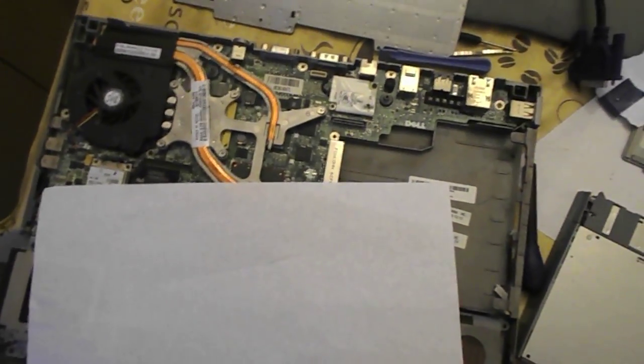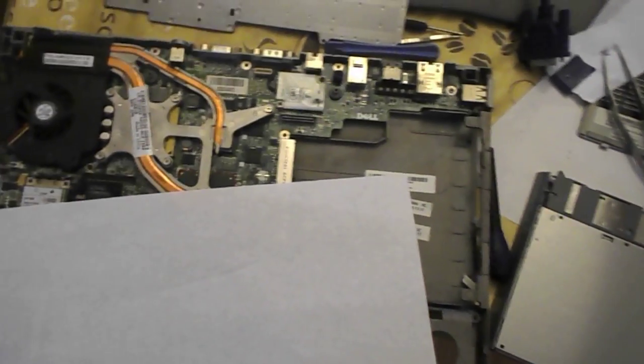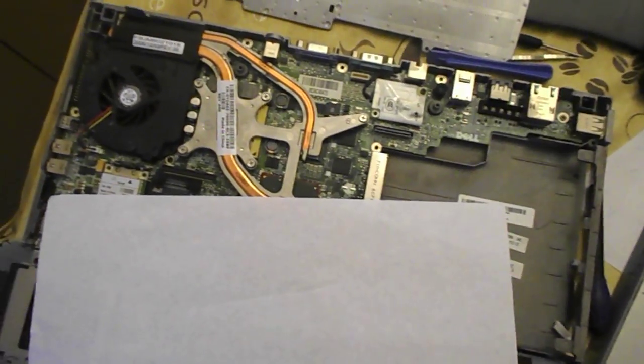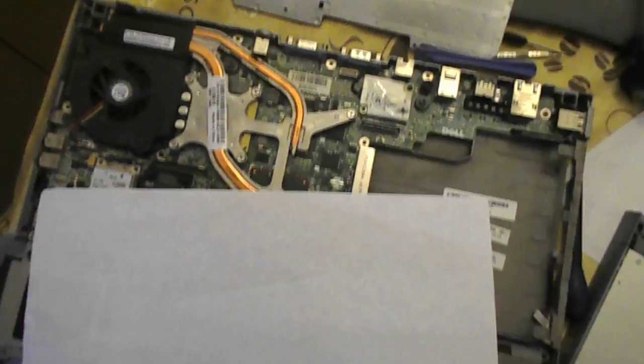Hello guys, this is Alex from Beimos. This is a Dell Latitude D820. The problem was that it was overheating and shutting off, and the fan was blocked. So I knew the fan was blocked.